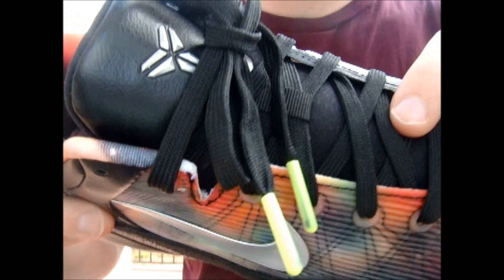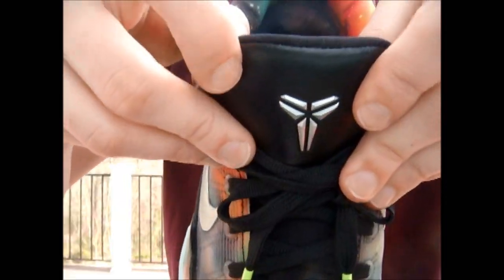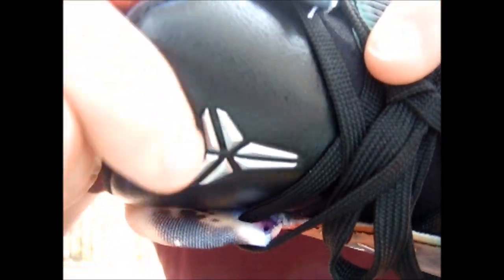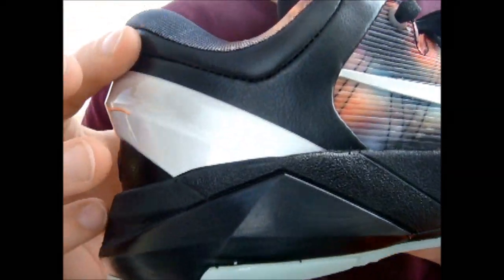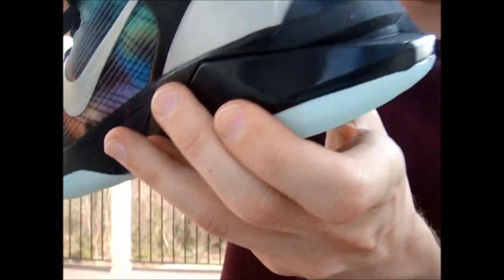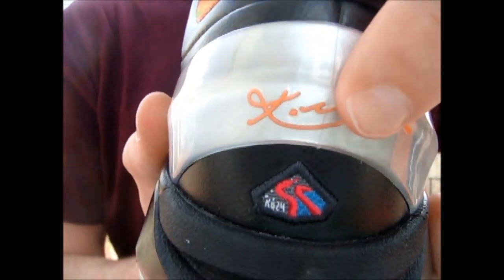The toes are also different. They have black laces with green lace tips. The Kobe logo on a black leather tongue. Black leather around the back. I also like the free leather on the heel that's behind your Achilles tendon support right here, with the Kobe signature within that.